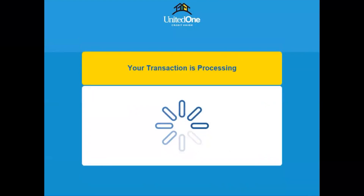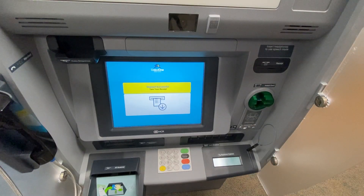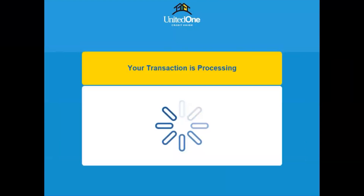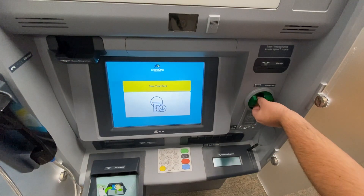Once you confirm your deposit, a receipt will print if you selected to have one printed. After the transaction is complete, a prompt will appear asking if you want to make more deposits or go back to the main menu. You'll hear a beeping sound and see a prompt reminding you to remove your debit card when you're finished.